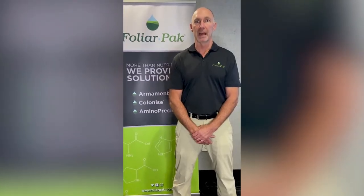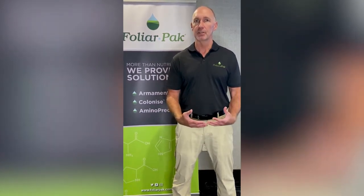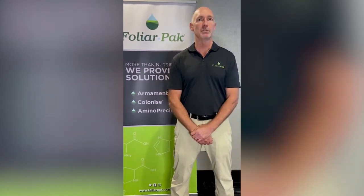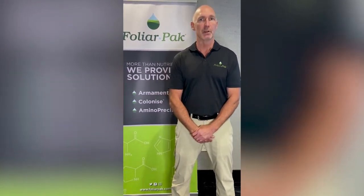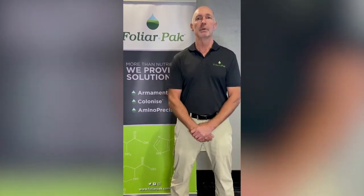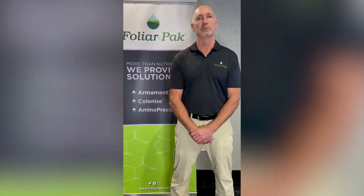Water volume always matters. The greater water volume you can use, the more even application you're going to get with liquid products. The greater water volume you use, the safer that spray is going to be, especially in the lawn care situation when you're out with a hose and gun in the afternoon. A higher volume spray rate is going to give you a safer product, with a lot less potential for burn.